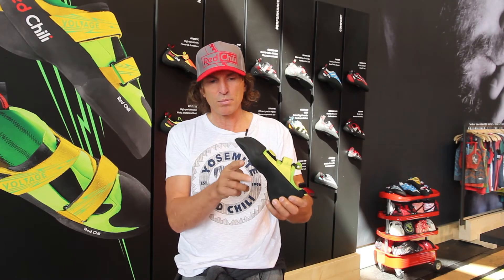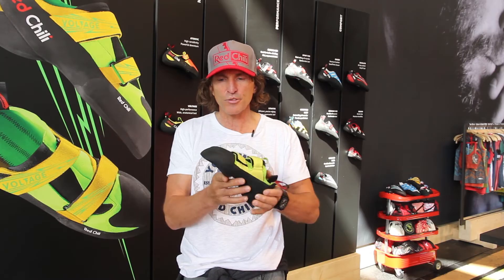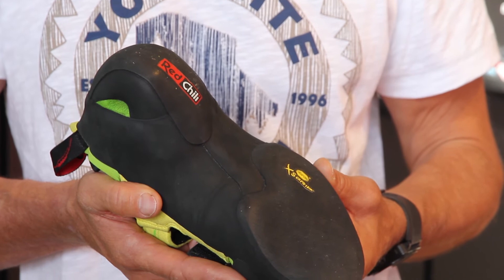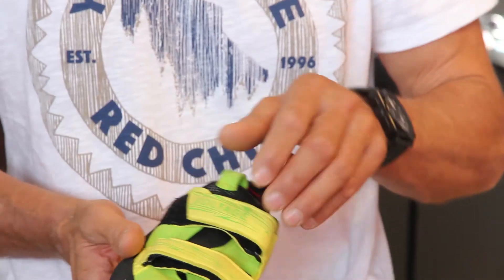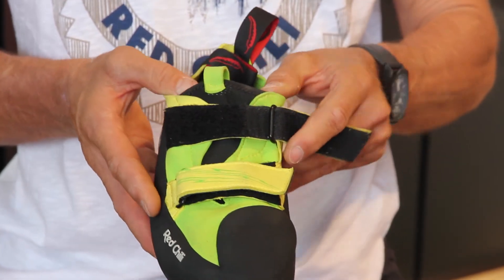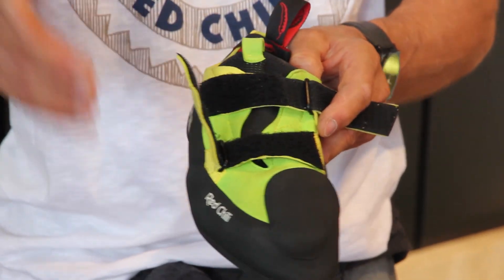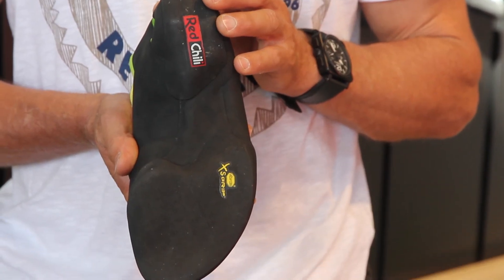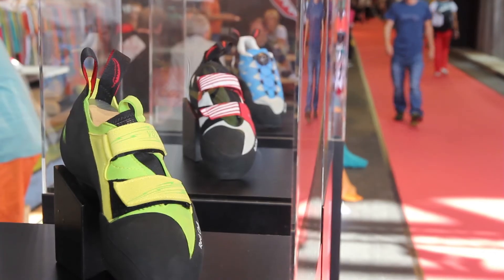But if you look from the inside, the shoe is completely radical and has all the features needed for a high-performance climbing shoe — for indoor bouldering but also for high-end climbing outside on natural rock. It's a two-strap velcro shoe, easy in, easy out. The heart of the shoe is definitely the last construction. It's very efficient, super precise, and made for climbers from 7b to at least the end of the scale.